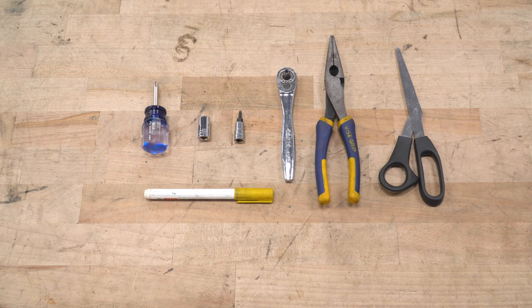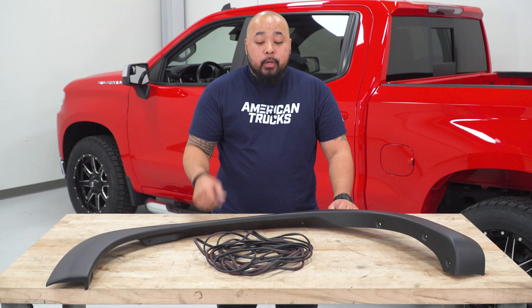Tools needed for this install: a stubby Phillips head screwdriver, 10-millimeter shallow socket, a T15 Torx bit, ratchet, preferably some needle-nose pliers, scissors, and a marker.